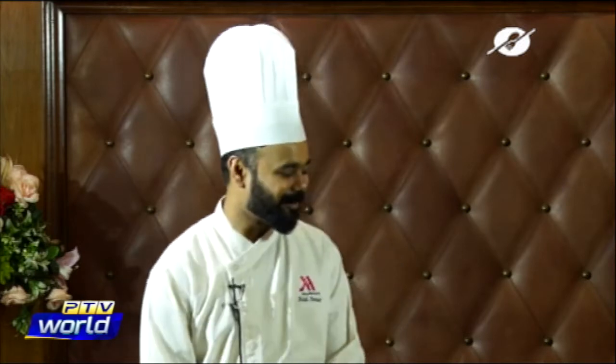Assalamu alaikum everyone, welcome to another episode of Dine with World. My name is Ameena, and it's a nice chilly Sunday evening. Today we have some really nice recipes lined up to make comforting food you can serve to your family and friends during this winter season. We have a very talented chef with us — his name is Asad, and he is from Ziglini. Welcome, Chef Asad!